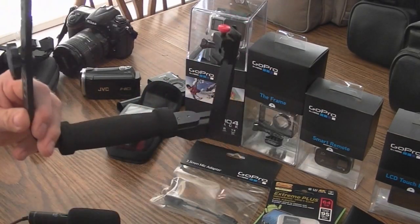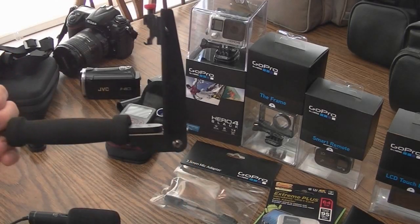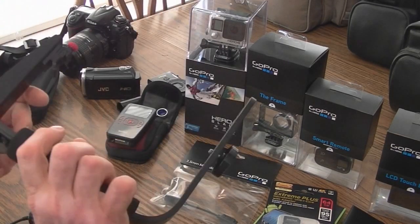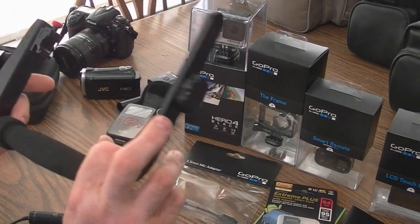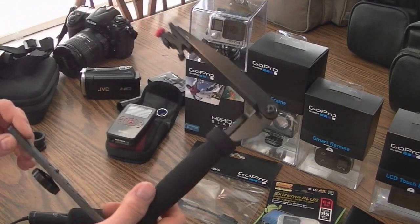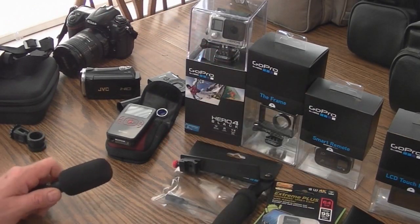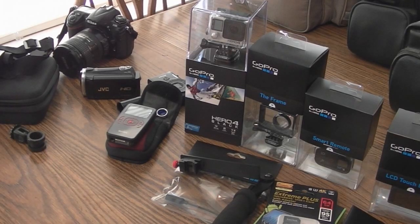This mount has got all kinds of options and arms. I don't remember what brand it is or where I got it — it's in one of my older videos when I opened it. I'm probably going to use that on the GoPro a lot, and maybe even the headband when I'm fishing.